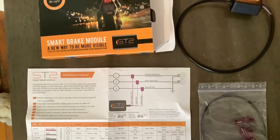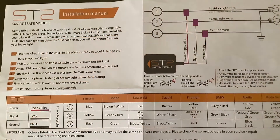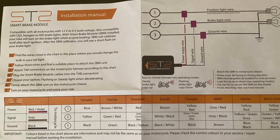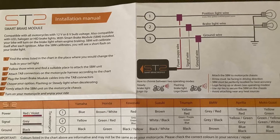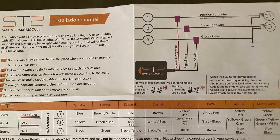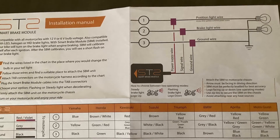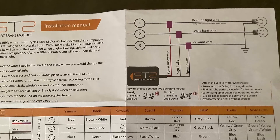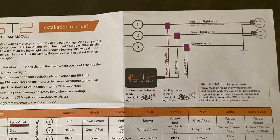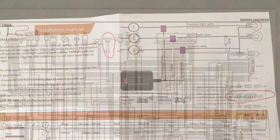It looks like a very simple project, but first we're going to take a look at the wiring diagram they provide us with. Now they have it all laid out for each brand of motorcycle to let you know exactly which color wire to connect to. I looked at this and for my bike, although it's a Honda, the wiring diagram color code is wrong. That's why I recommend doing a quick Google search and pulling up the wiring diagram for your specific bike.